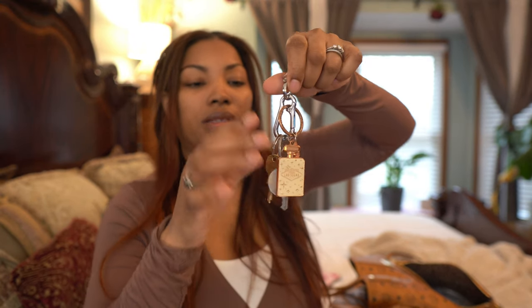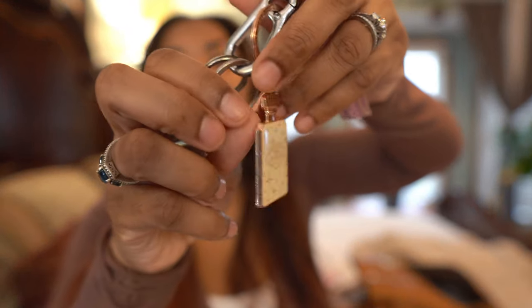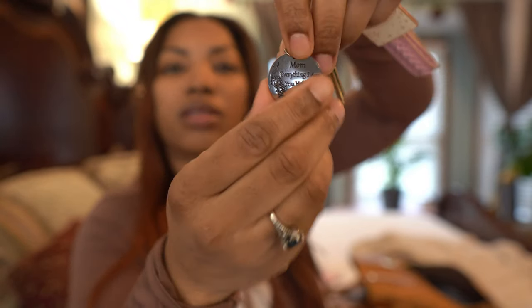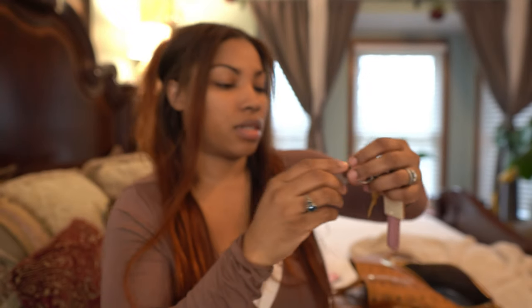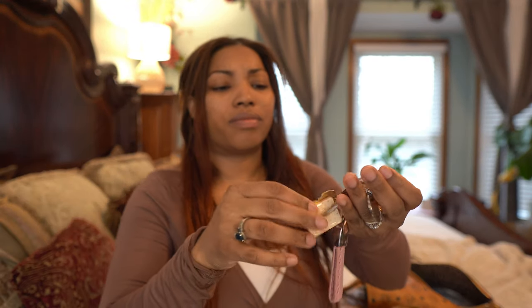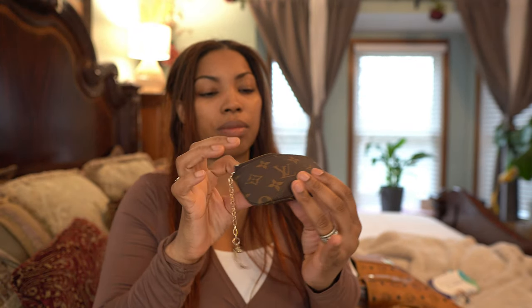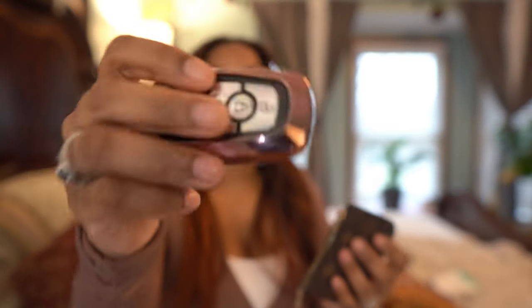Next thing I have is my keys. My sister brought this little keychain back from Vegas for me, and my son gave me this for Mother's Day which is super cute. I just have my house key and my mailbox key. And then I also keep my key fob in a little pink key fob case.